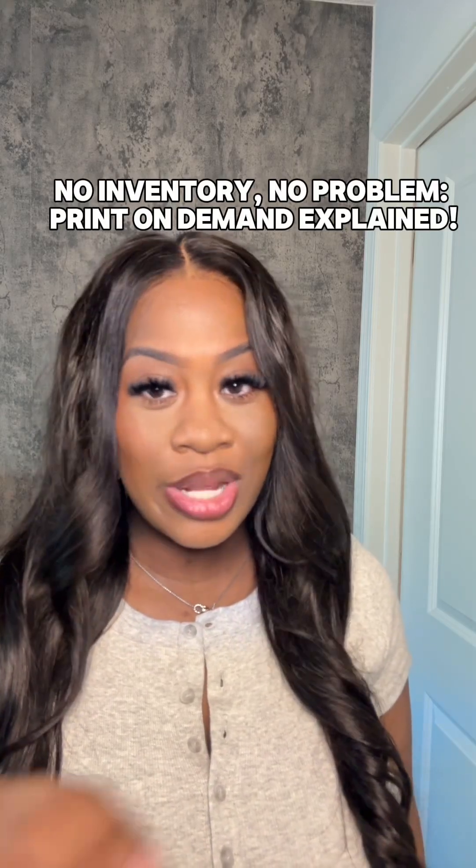You know I love a good side hustle, so let me show you step by step how you can get started with print on demand in less than two minutes. Keep watching and I'll show you step by step.